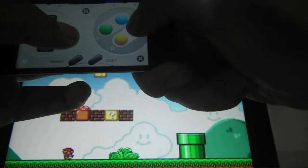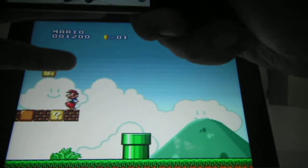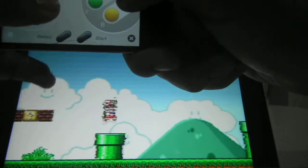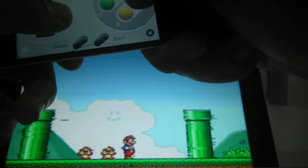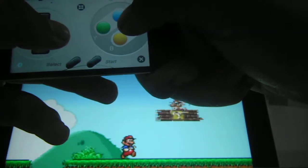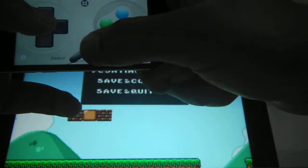One downside is that you do need an Apple developer account to use this. The GitHub link will be in the description in case you want to put this on your iPad if you're a developer. It's pretty cool having the original Super Mario on there, and using an iPod or iPhone as an external controller. It works pretty much the same way the original Super Nintendo would work.